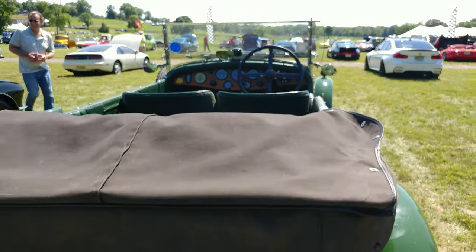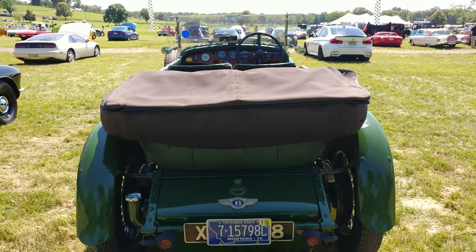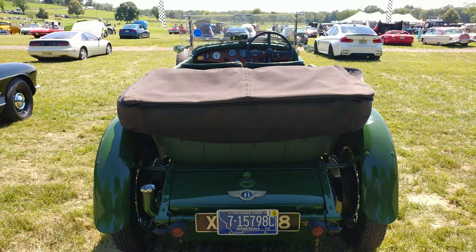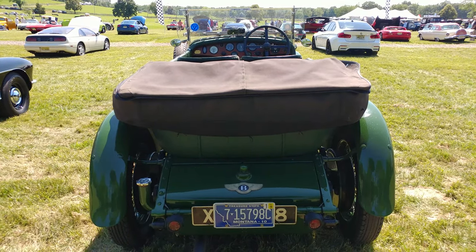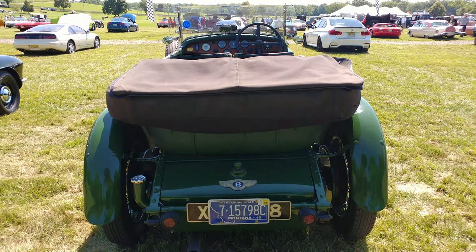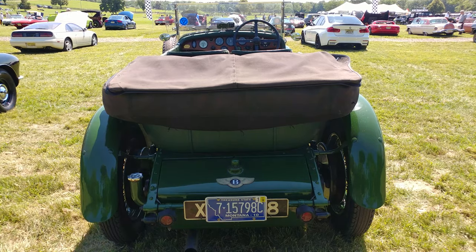Back in the day, this was the fastest car they made. What a beautiful car. I'm at a car show — it's like a concours event in Far Hills. I saw this and I was like, that is amazing. And this is the last car I'm shooting of the day.